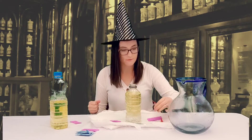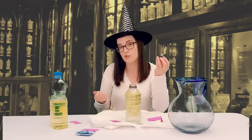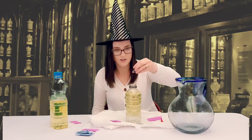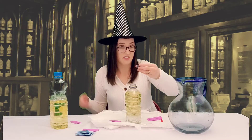Next I'm going to take my dragon's blood which is food coloring. I chose red but you can choose any color you want. I'm going to do about four or five drops — three, four, five, six, seven.